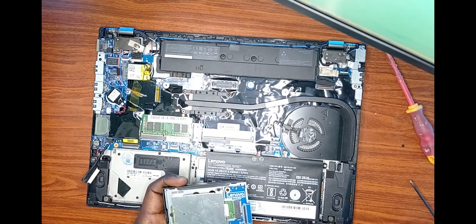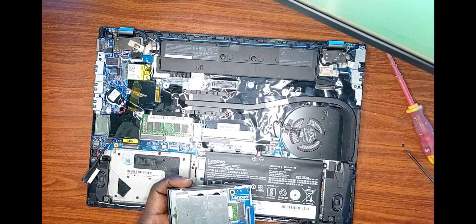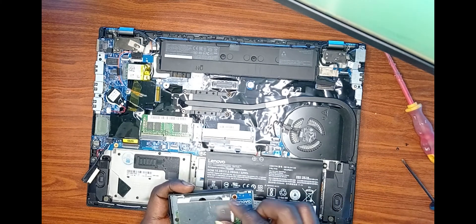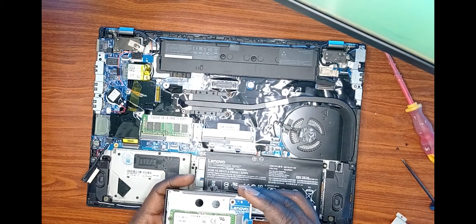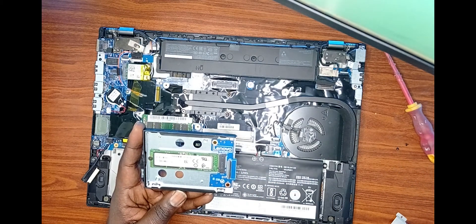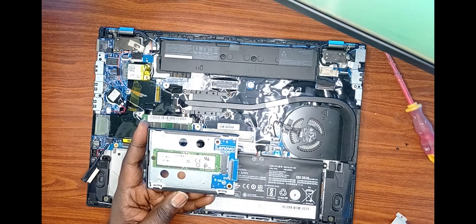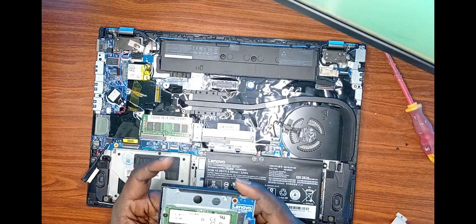Once that's loose, we then have access to the SSD and we can simply replace it. The metal plate easily comes off and the SSD is now exposed. You then loosen that single screw and you can put in the replacement solid state drive.